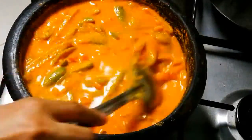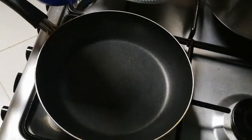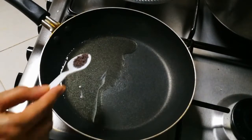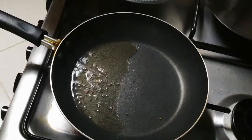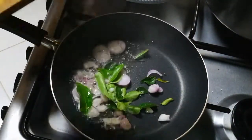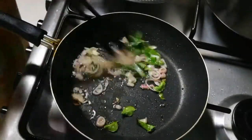Add 1 tablespoon to the pan. Add 2 tablespoons of the pan, then add 1 teaspoon of the pan. Add a bit more and then 1 teaspoon of the pan.